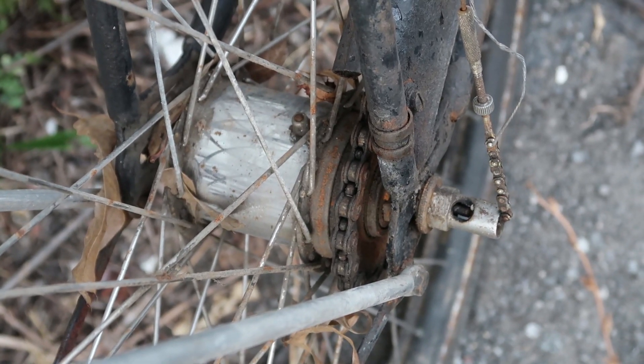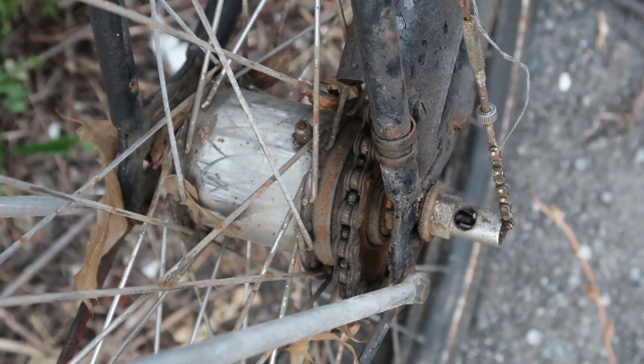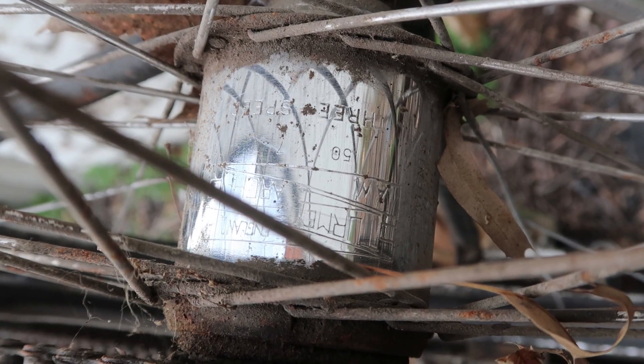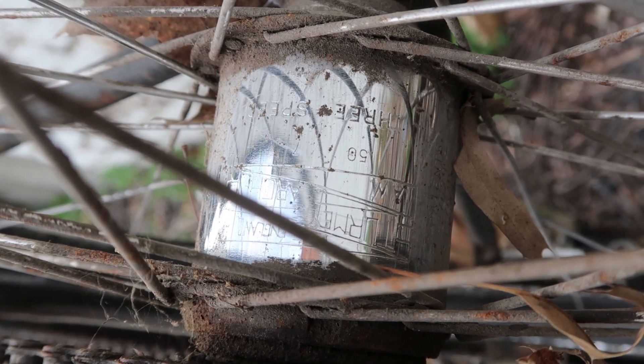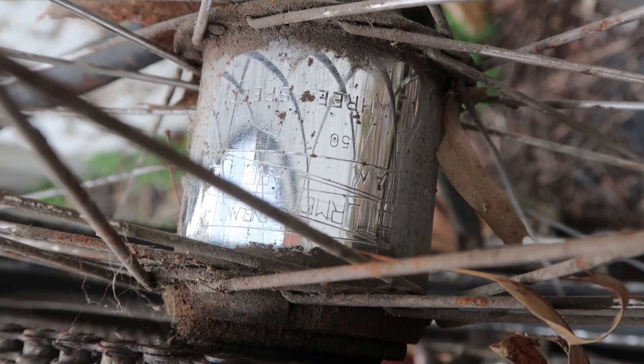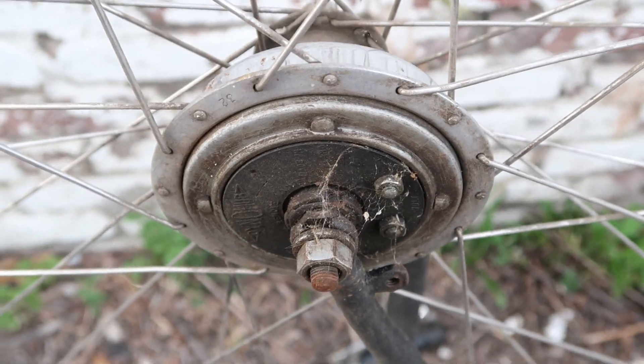Normally I would just spin the hub until I could see the date, but this hub is frozen solid — it won't move. So I'm going to have to flip the bike upside down. Now that the bike's upside down we can see that the hub is a three-speed and it's dated July 1950. That's pretty old.